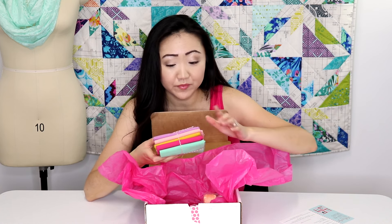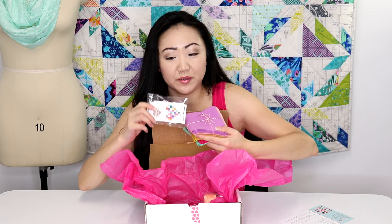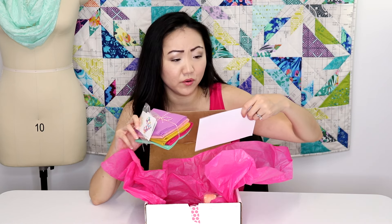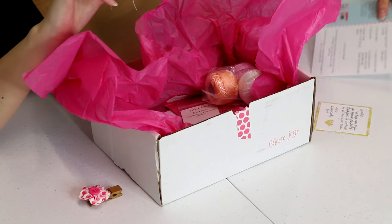Suzy actually designed this Quilter for Life pin by Patchwork Threads. I was actually interested in buying this, but when I went to the Patchwork Threads website they were sold out — so now I don't have to keep looking for it, I have my own pin! There are five fat quarter bundles, and Cloud Nine fabrics are mostly organic so they're a little pricier than regular quilting cotton — good value there.